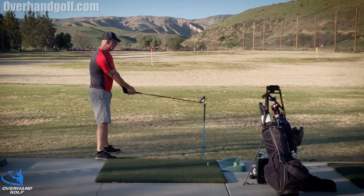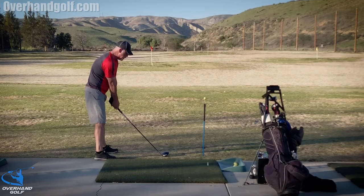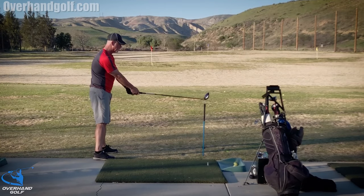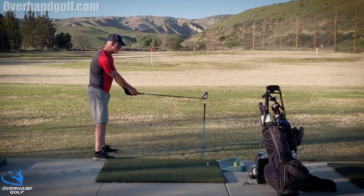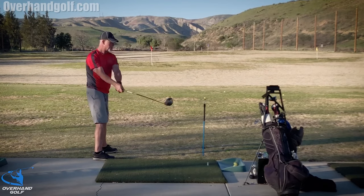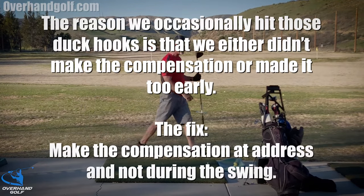If I were to align myself with this ball and set the club on the ground, look how far inside the ball that is — and yet that is where I would be if I wanted to hit that ball. I wonder if I can hit that ball — nope, I did just what everybody does.